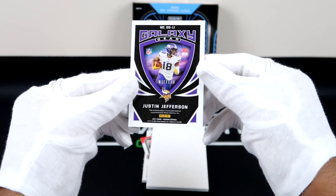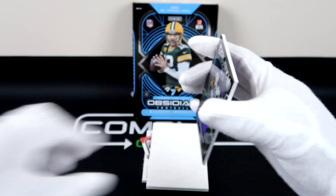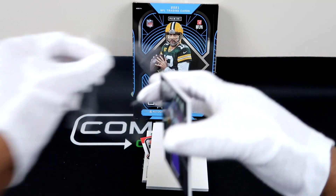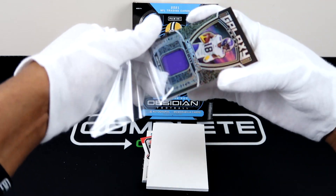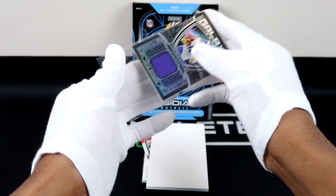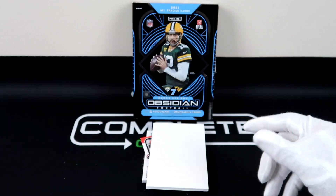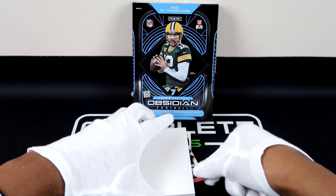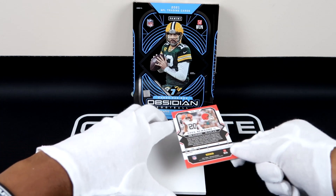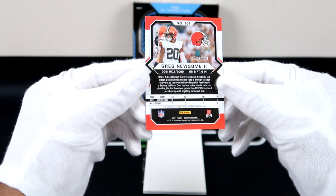That's kind of like the base serial number — it's not a parallel, is what I'm trying to say. So right now we have two non-rookies. Let's see if we can get a little more heat with the next card. Greg Newsome, and that is 173 out of 199.